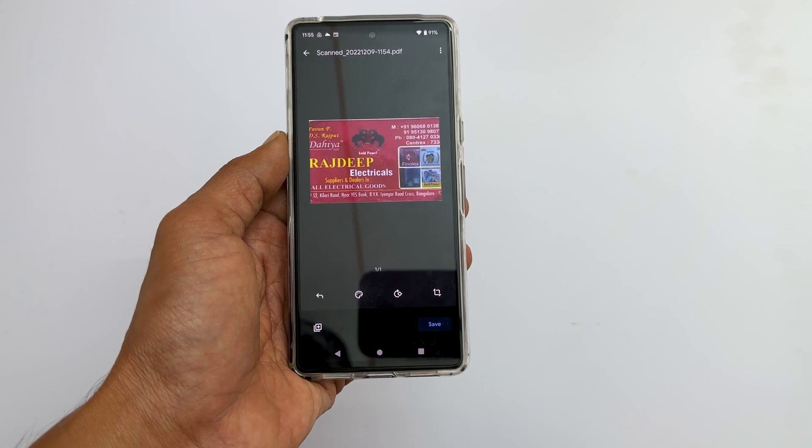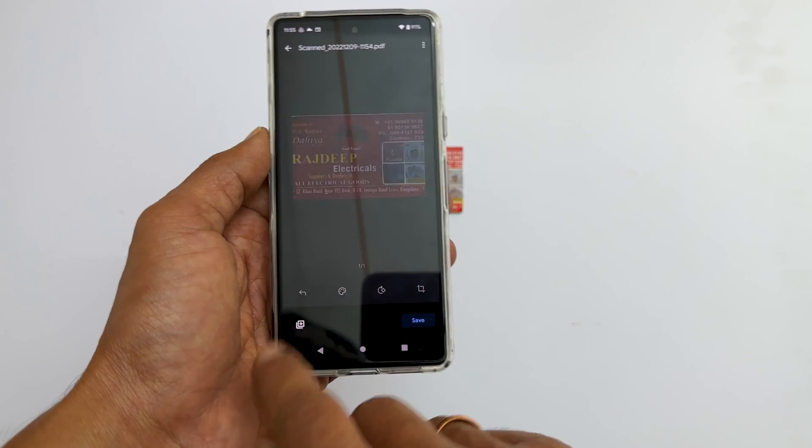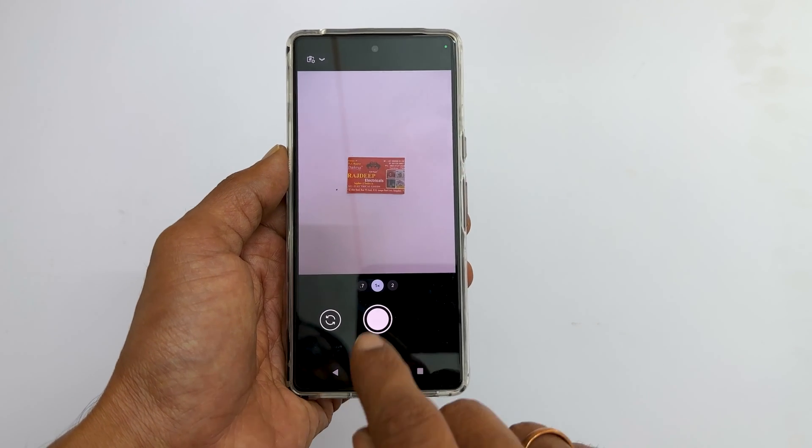If you want to add additional pages to this scanned PDF, tap this plus sign and follow the same procedure as we did for the first page.